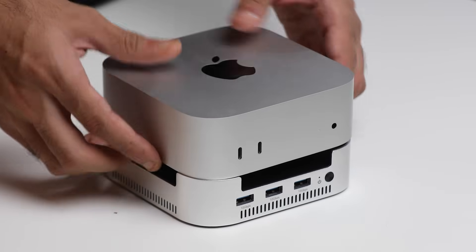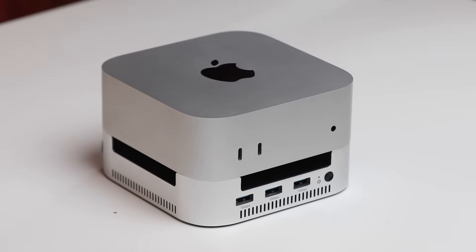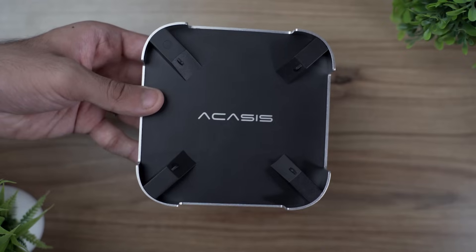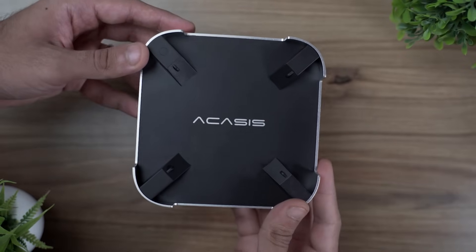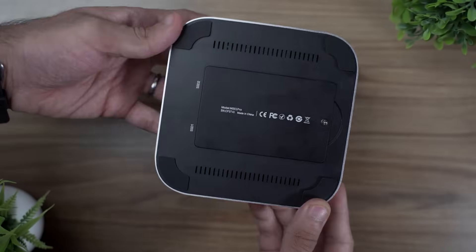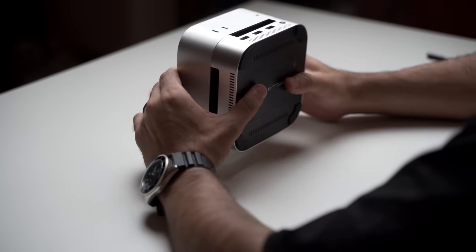In my opinion, if you have the M4 Mac mini and want to upgrade your storage, get extra USB ports and an SD card slot without breaking the bank, the Akasis mini dock is a good option. It's built really well, has a nice design and finish that matches the M4 Mac mini well, doesn't take any extra space, and for the price I think it's really good value. I'll leave links in the description so you can check it out, and I'll also drop a discount coupon code so you can save money if you plan to buy it.